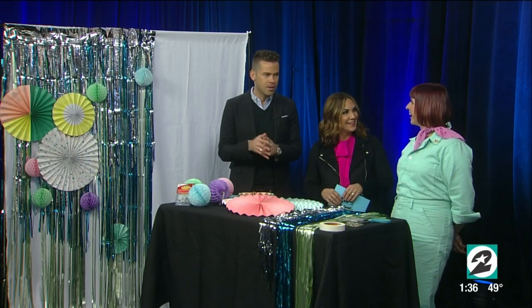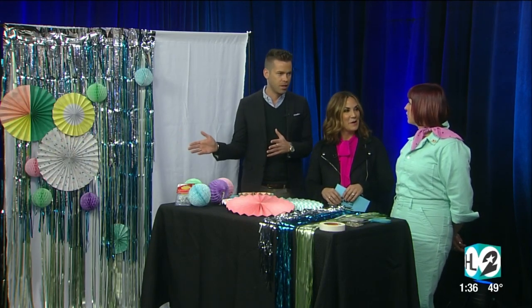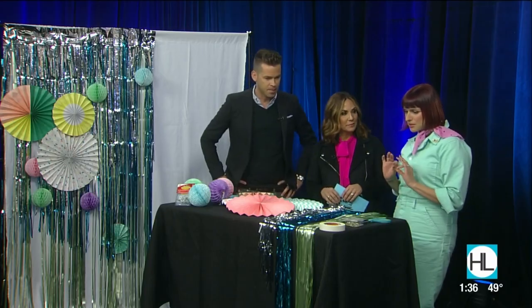What a cool and current idea, because everyone wants to do a photo booth. There's so much fun, and this one is super easy, so anybody can do it, and it's budget-friendly.